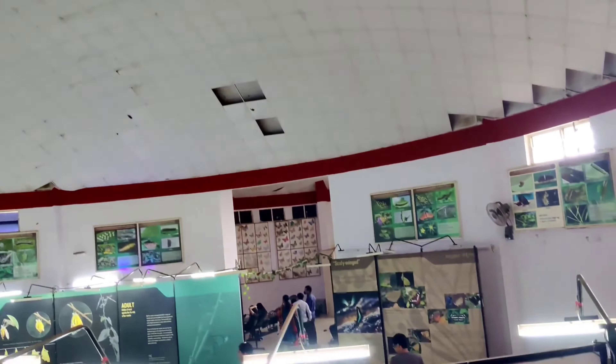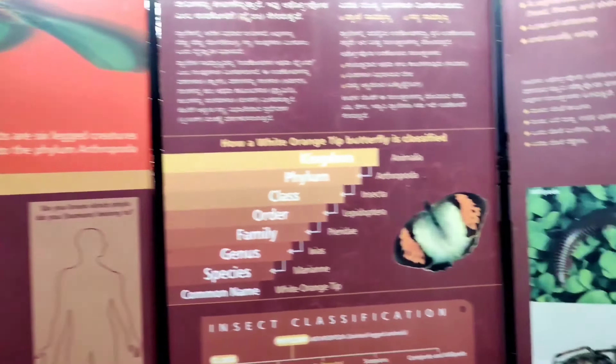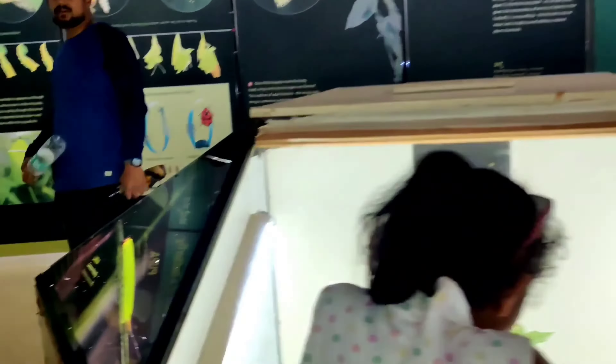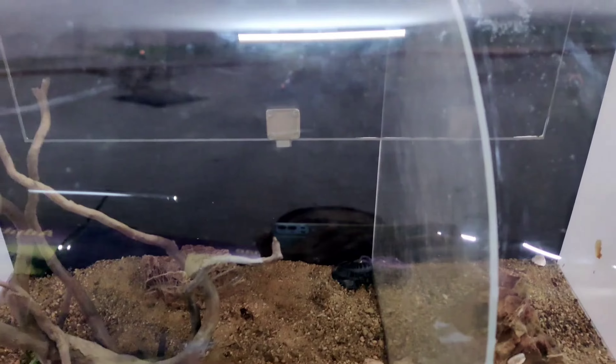There is a museum in the butterfly park. This is where we will find the butterfly. The waterfall is all the way here. You can find the various different butterflies in this area. Butterfly park museum.